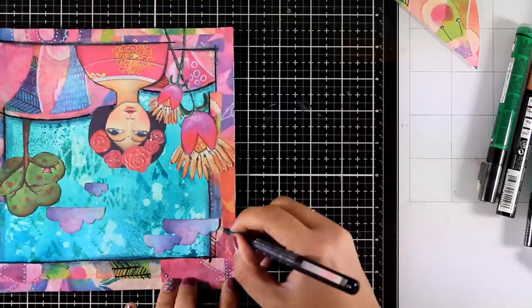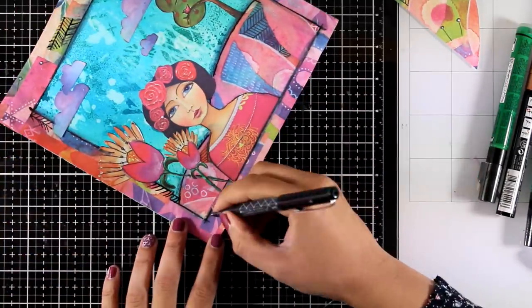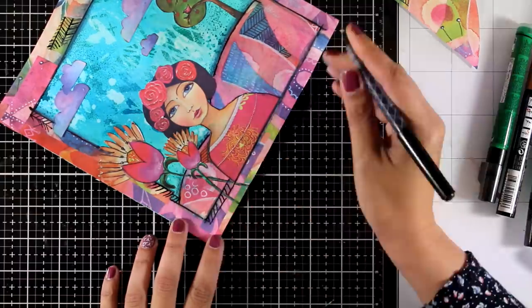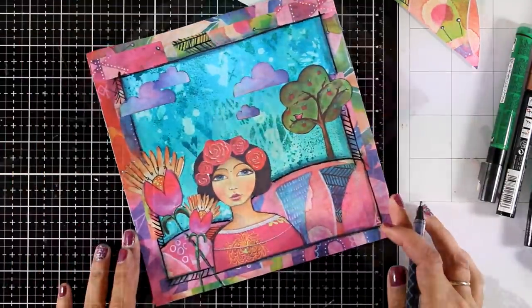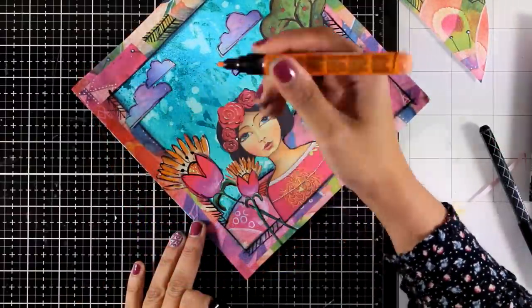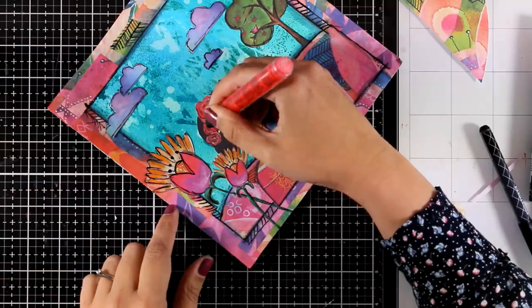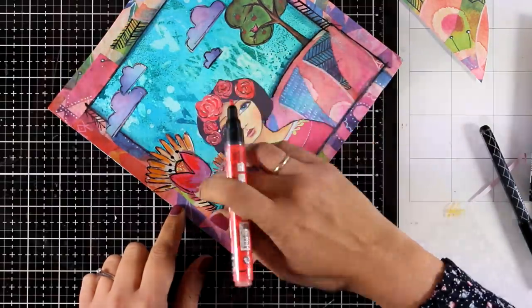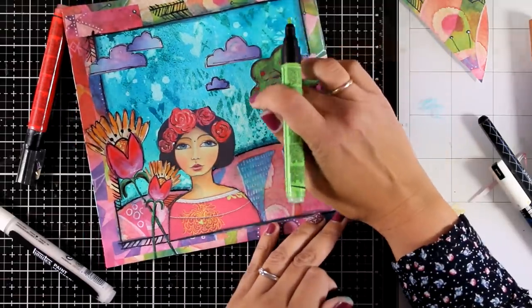You could call this page done, but of course I can go ahead and add little details. I'm using my black pen to add some doodling around the border. I'm also going to use my acrylic markers in different areas — this is going to highlight the colors and make them more vibrant, so I'm using oranges and reds, just adding color here and there.